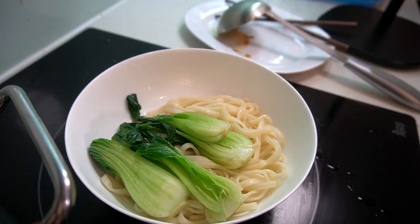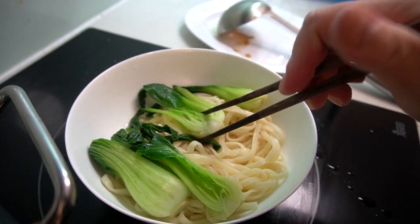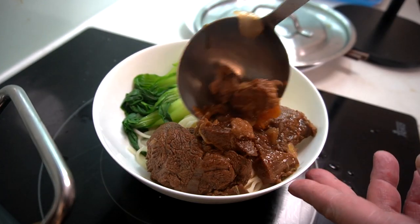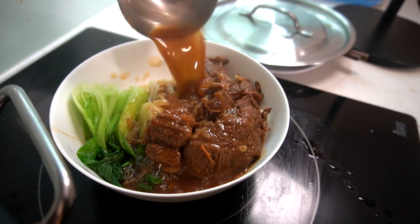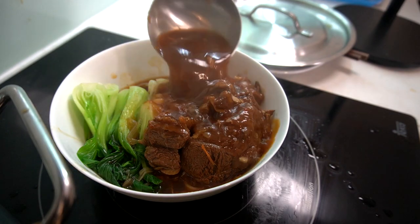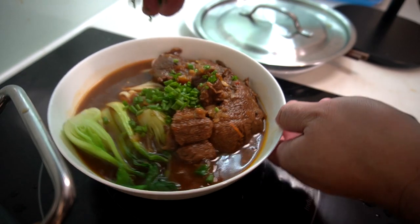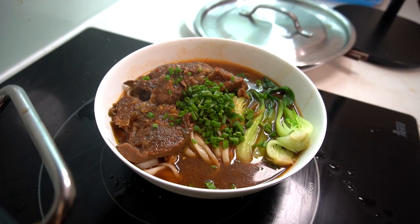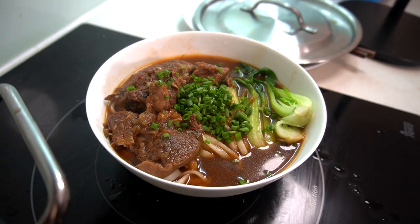Noodles in. Perfectly cooked wheat noodles, some bok choy on the side, the beef — brisket and shank — coming in hot with a nice braised broth. Some scallions. My Taiwanese braised beef noodle soup. That's that beef right here. Michelin style. Wow.